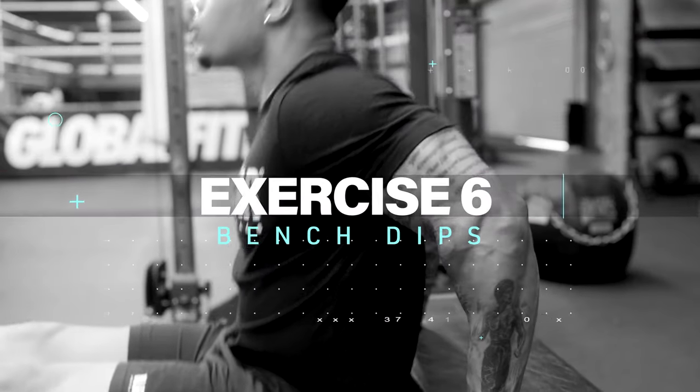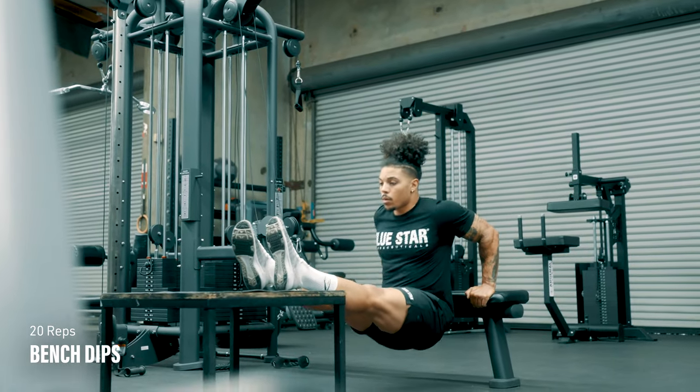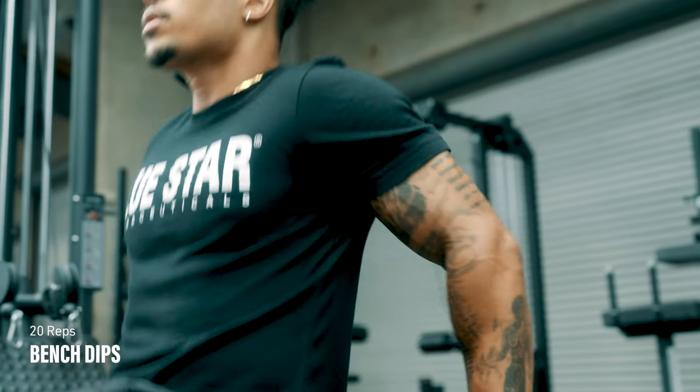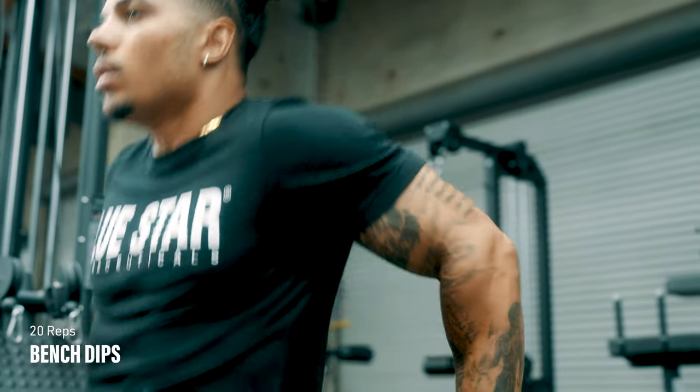Exercise number six: bench dips. Sit in between two parallel benches that are slightly less than leg's length away. Place your hands on the edge of one bench and your heels on the other. Lower your body by bending your arms until you feel a slight stretch in your chest or shoulders. Raise your body and repeat.